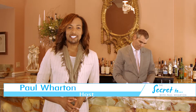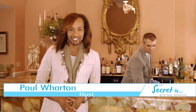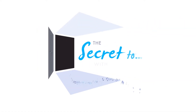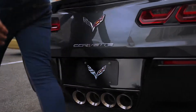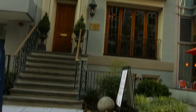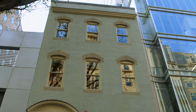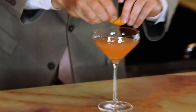I'm Paul Wharton and this is The Secret to Organic Craft Cocktails. So if you're like me, after a long day's work you like to relax with a nice cocktail. I'm going to show you the secret to something new: the organic craft cocktail. I am here at Elizabeth's Gone Raw with the expert of all things cocktails and the sommelier here.